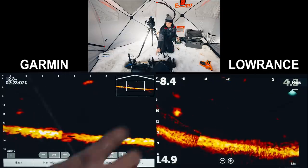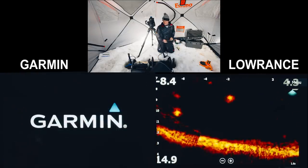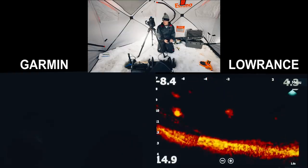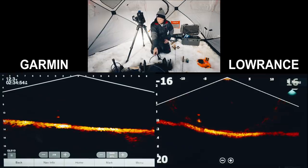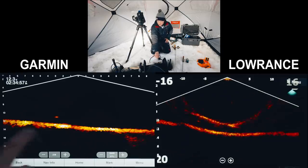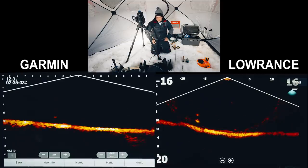Turning the Garmin off one more time to see if the flickering goes away on the Lowrance. You can see the bottom shifting a little bit — I didn't know if the firmware update would fix that, but it still does that shifting. It did clean things up but there's still some shifting. I would assume that's something that'll get fixed in a future firmware update. On the clarity topic overall, I'm giving the edge to LiveScope on the stitching side of things.